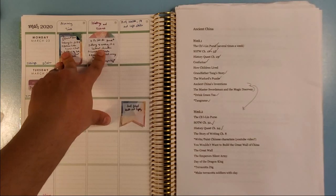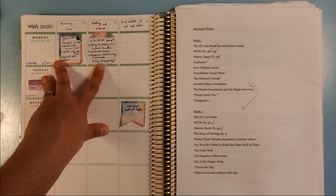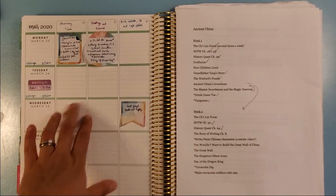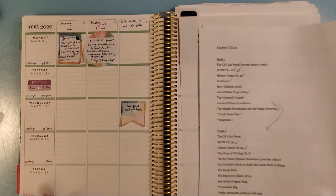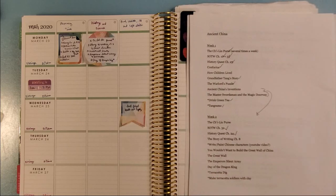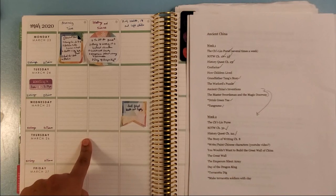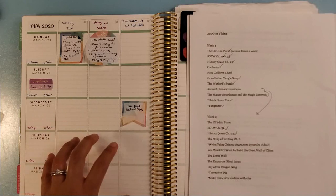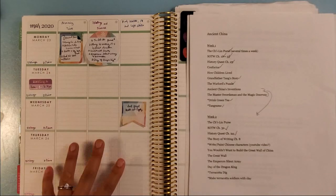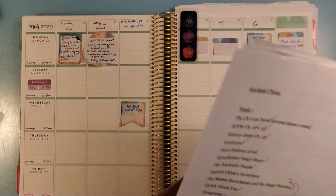I don't think I'm going to try to do science this week — honestly, science naturally happens through nature study anyway, so if we do something I'll write it down, but I'm not planning anything specific. I'm hoping to get outside and do some yard work; Thursday is supposed to be 52 and cloudy, so it might be a day we take a break from heavy schoolwork and maybe just do individual school. I don't like to put anything down in pen for that, so it'll just stay flexible for now.